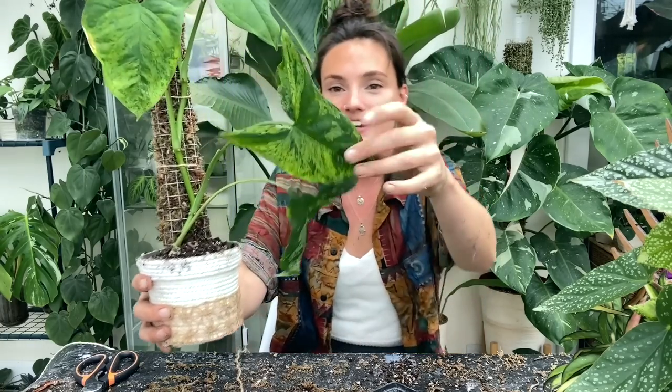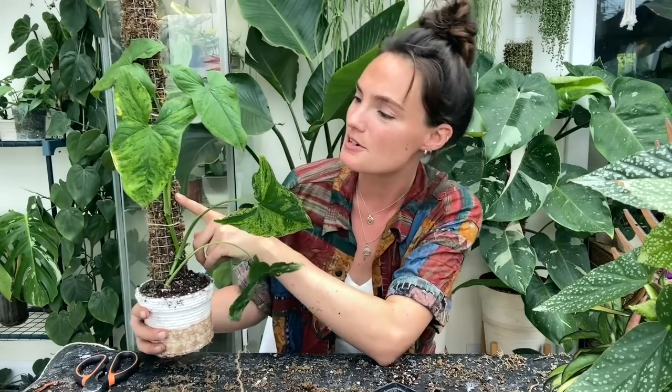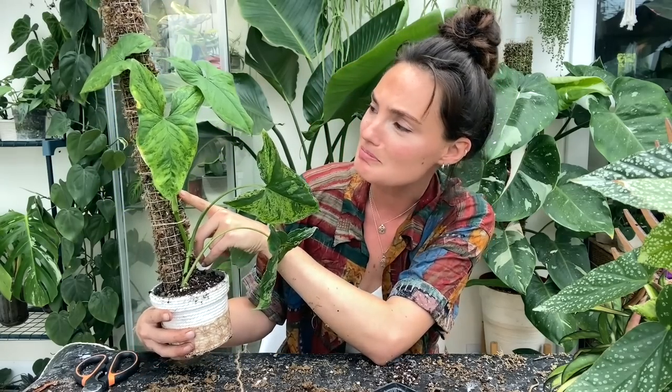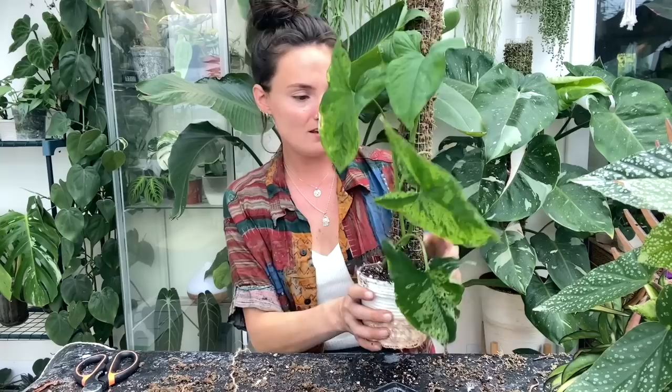This Syngonium Mojito is really quite seriously dehydrated at the moment, hence why she's a bit floppy, but I think once she has a good water and adjusts to life on her pole she's going to be a lot happier. I just think her leaves are so beautiful — I love the variegation on them. This is actually a plant I'm pretty sure I got as a cutting at the last plant swap, so she's done fairly well. She's just been a little bit neglected recently.